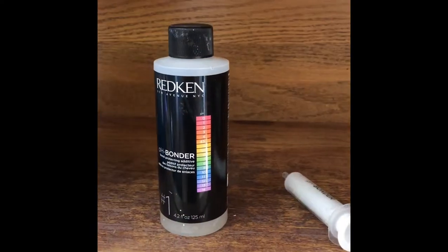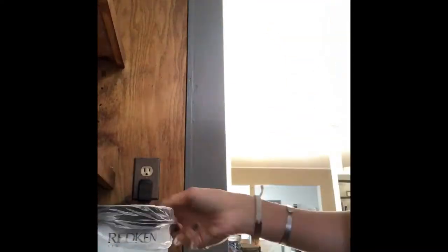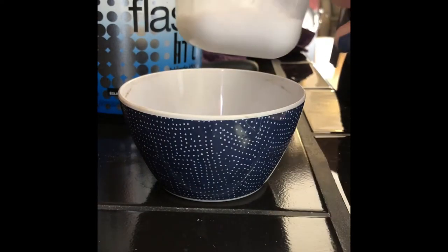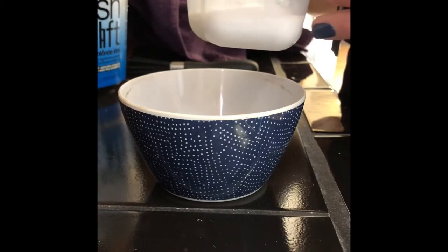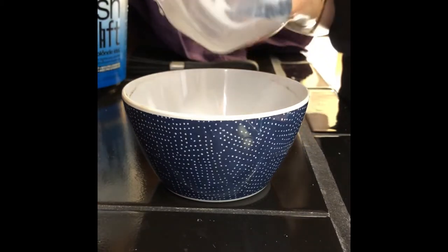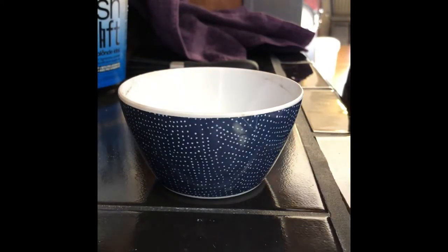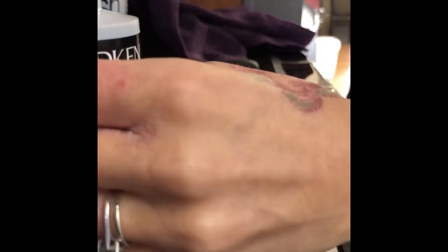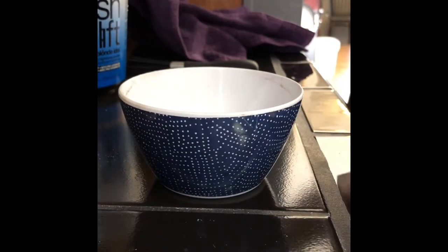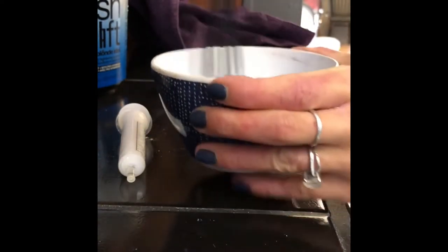I'm going to be adding one milliliter of the Redken pH Bonder to my bleach. I did half and half of the 40 and 10 volume and that made one ounce to one scoop of the Flash Lift. I always scoop out and make sure you get all of that measurement and you're not leaving any product behind or wasting. I'm going to do one and a half of the pH Bonder. I always use a whisk — you get better consistency in your color mix.